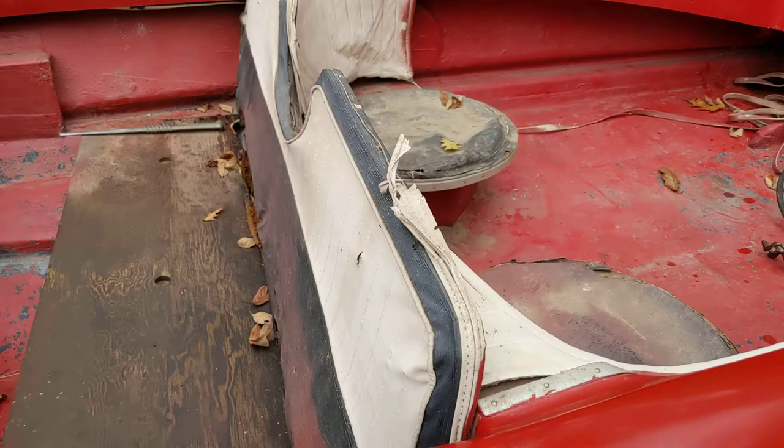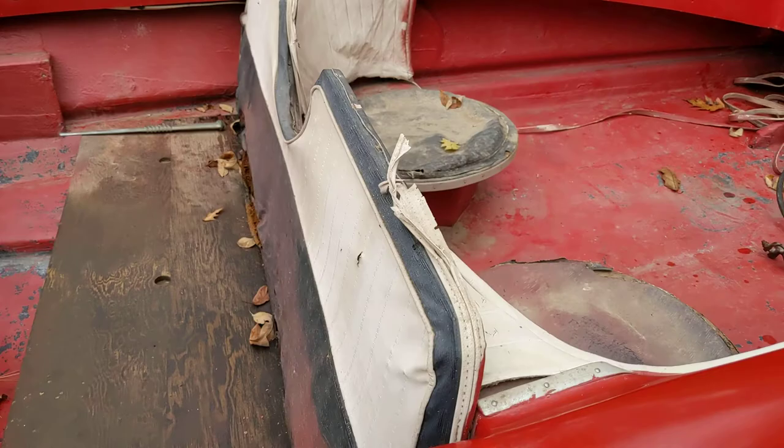It's got the original upholstery for patterns. Looks like it actually had round seats back here — kind of funky. Anyways, that's just a blast from the past.